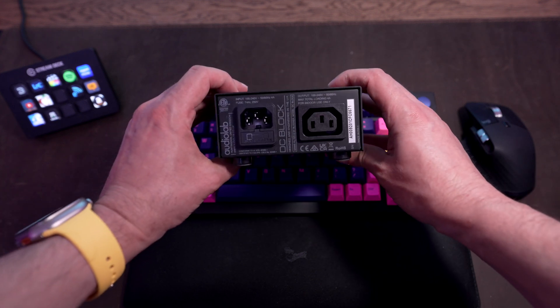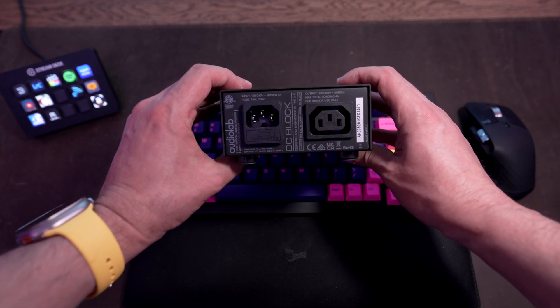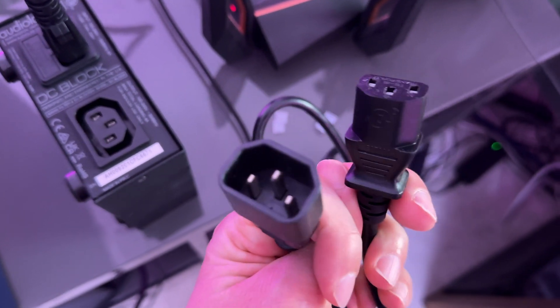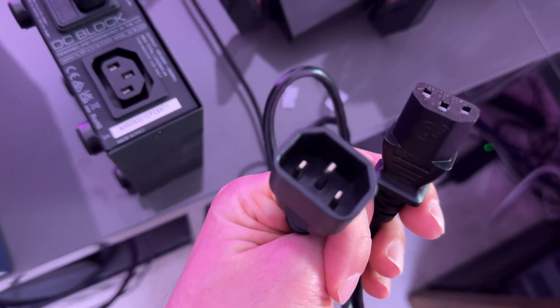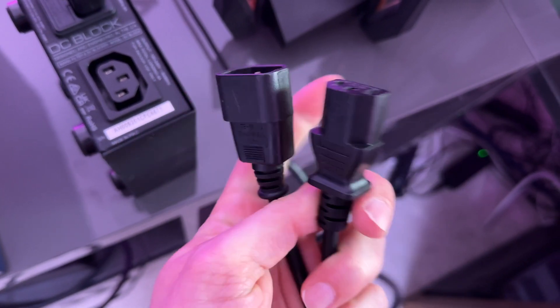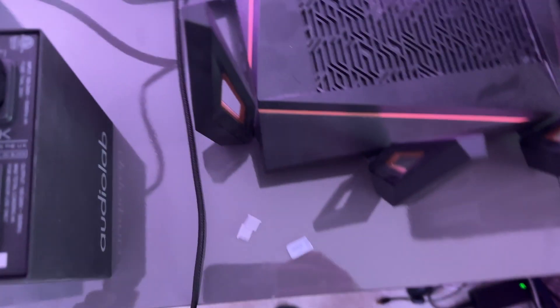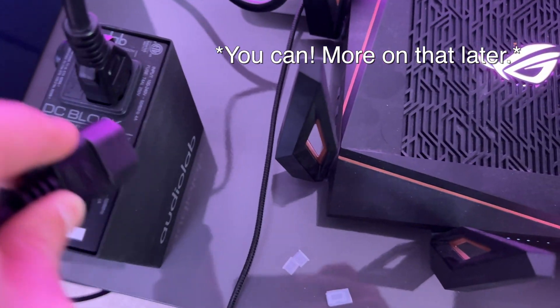Turning the unit around to the back reveals its connections, and with that, my biggest gripe. This one goes to the mains, and it also comes with this plug — a weird female-to-male — and this will go into my amp. So it kind of sucks that you can't use your own plugs; I mean, maybe I could get an adapter for that.